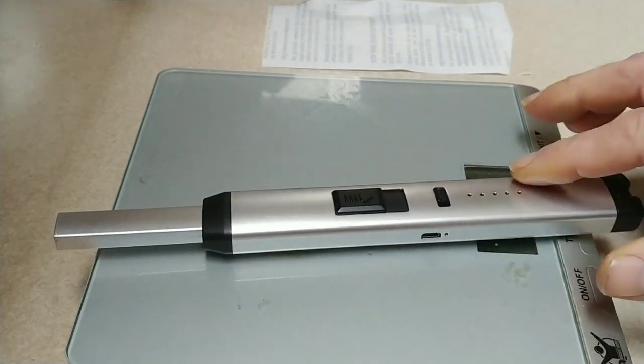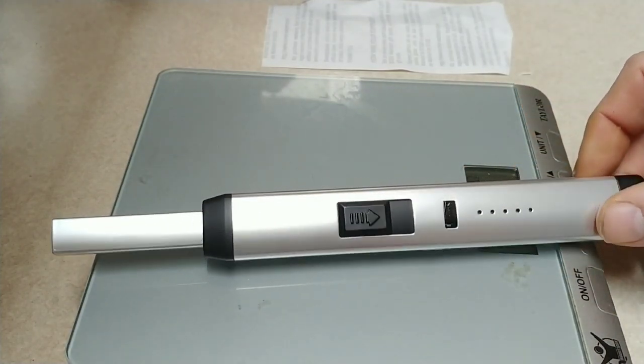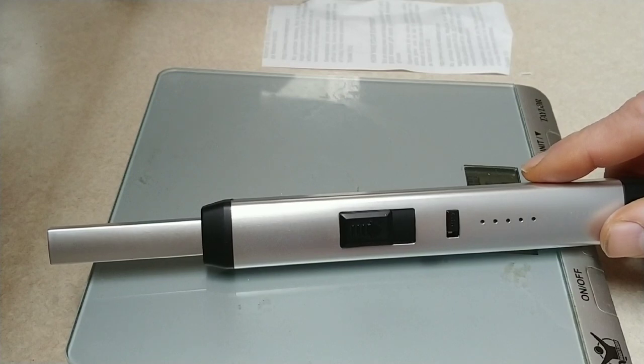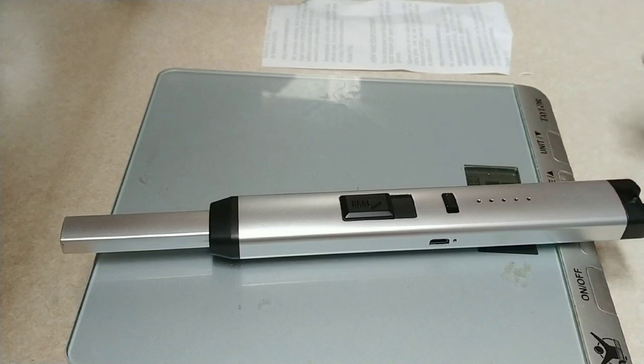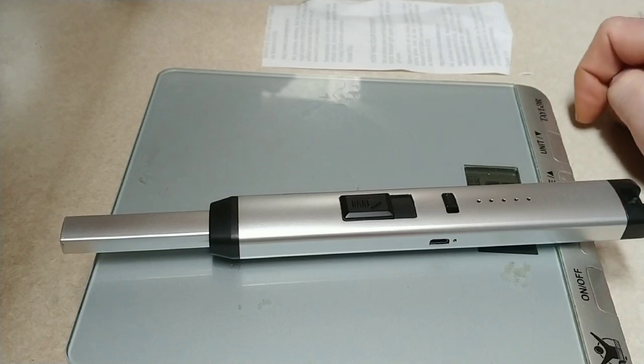I'll link to several of these in the description, starting with this brand — this is Madman. There are several others that vary in price. It looked like most of the prices were between $11 and $35.